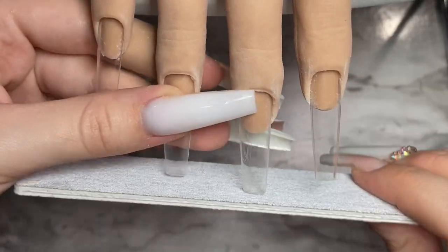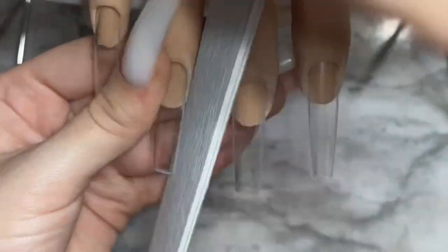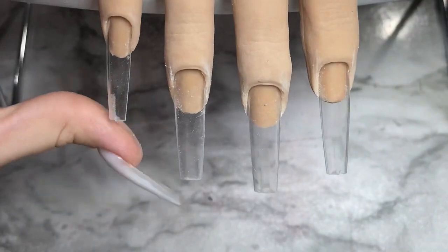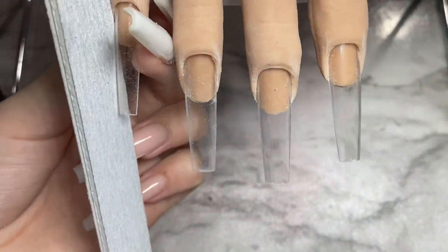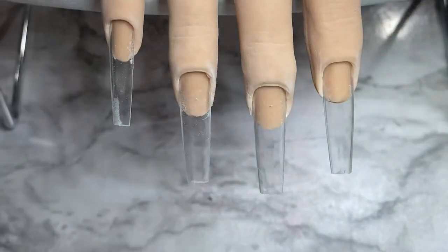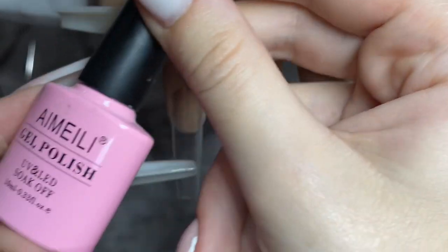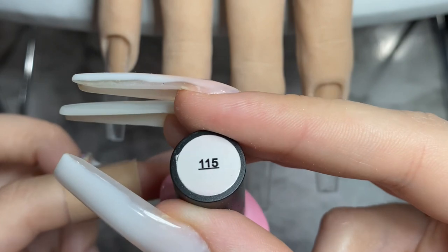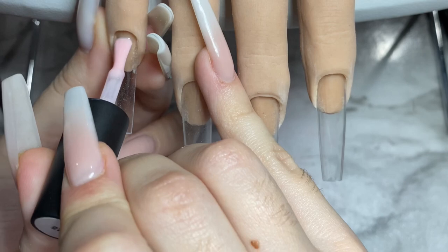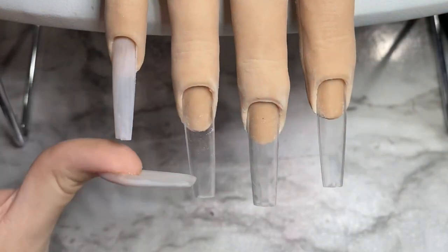I thought, why not film it? I'm going to be doing this on my practice hand. I'm just starting by putting some tips on — these are the same tips I used on my last video. They were really long so I decided to cut them and fix the shape a little bit. For my colors today I chose to go with white, black, and this super light pink — it's from Amy Lee Gel Polish, color 115 — and I'll be doing two coats of each color.